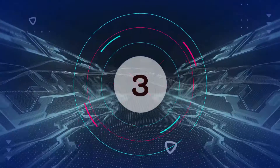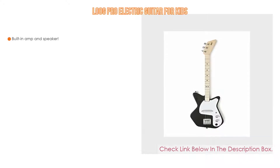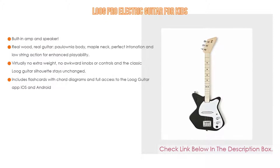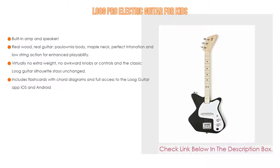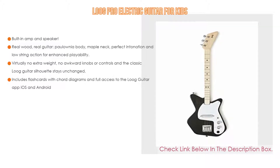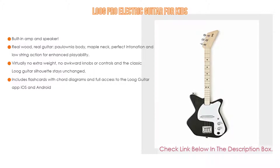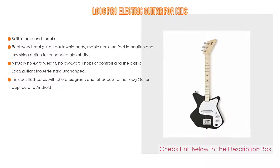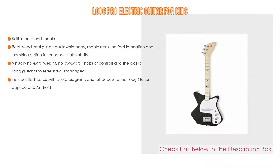Number 3. For some exclusive reason, the Lube Pro Electric Guitar for Kids is on our list, which has not only a built-in amp and speaker, but also real wood, real guitar, polonia body, maple neck, perfect intonation, and low string action for enhanced playability. It has virtually no extra weight, no awkward knobs or controls, and the classic Lube Guitar silhouette stays unchanged. It includes flashcards with chord diagrams and full access to the Lube Guitar app on iOS and Android.